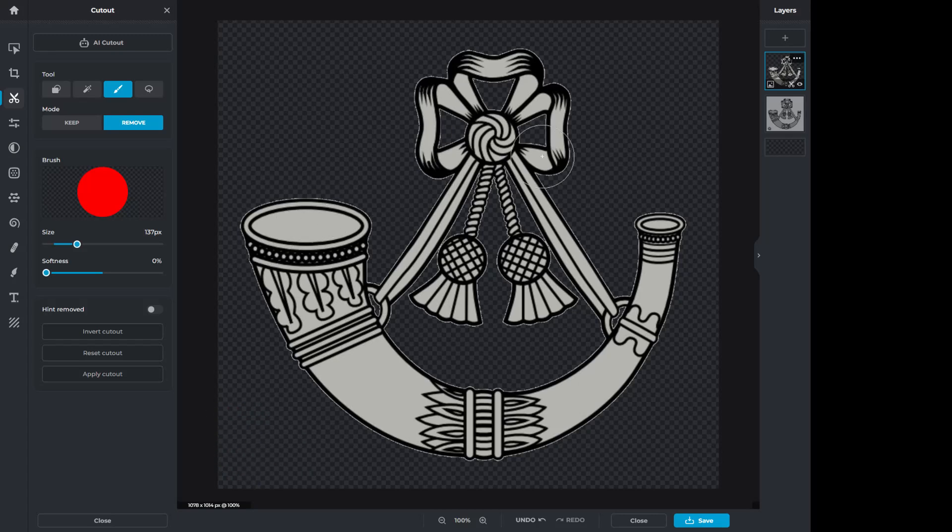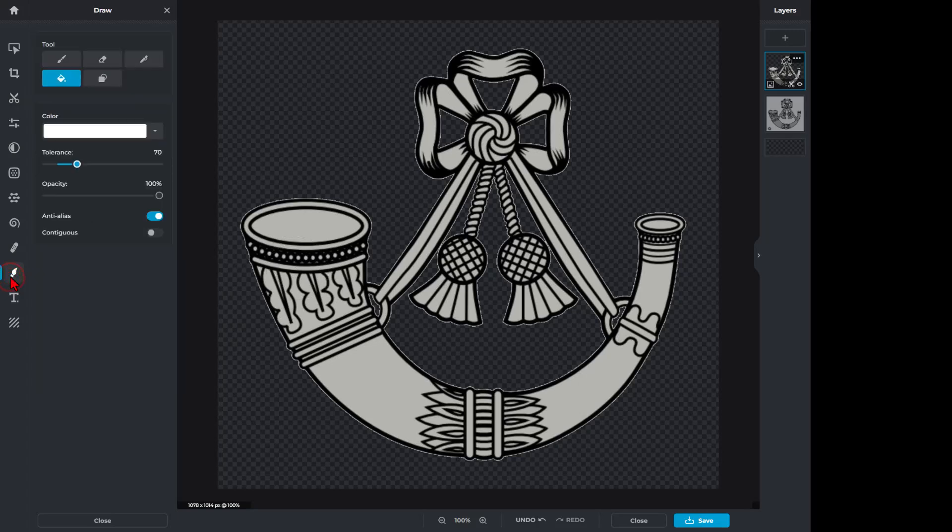Now to make these details pop on the next step, we're going to switch out to the Drawing Tool. We're going to switch to Fill and fill with white. I have contiguous shut off so it'll fill everywhere. I'm going to set my tolerance somewhere in the 50s — let's try 56. I want everywhere that was gray to all of a sudden be white. Just like that, it is easier to see the details in our cool design.